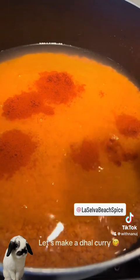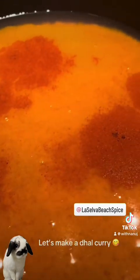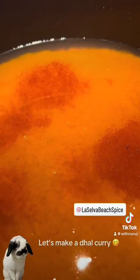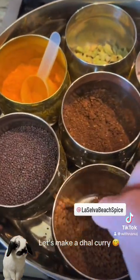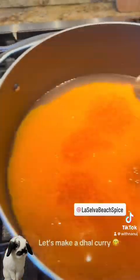I'm going to add the chili powder, and then I'm going to add fenugreek. This is fenugreek — that's my spice bar. I'm going to add some fenugreek in there, and we are going to cook this.